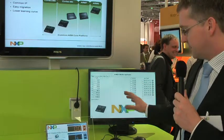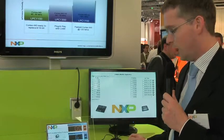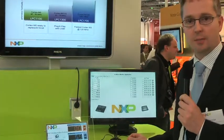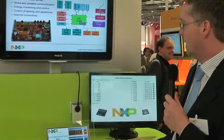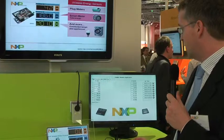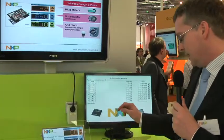Apart from this, the SmartBridge is really optimized for home application control. So it can be a controller for a home automation network but also for security purposes in your home, lighting control and things like that.